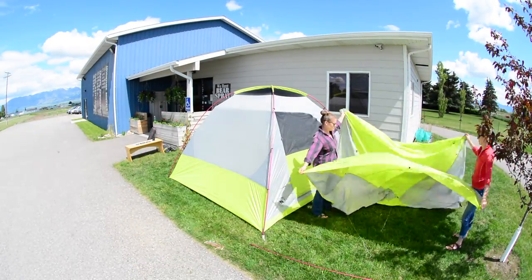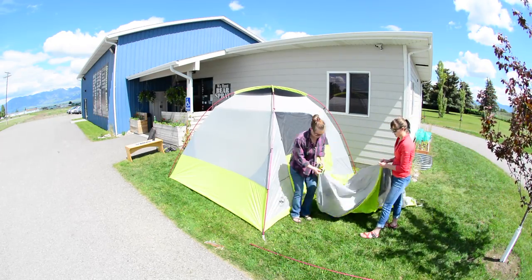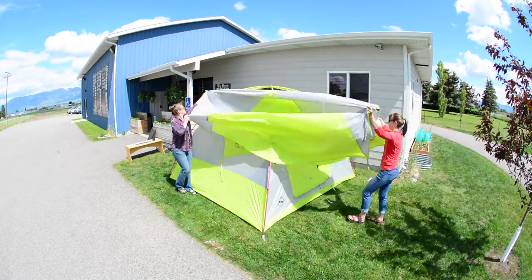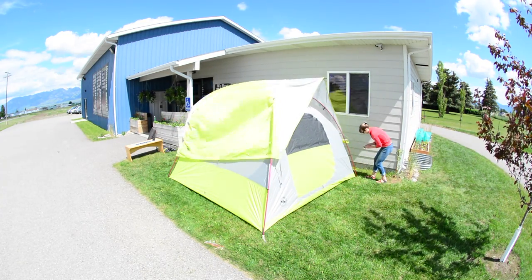Use the colored buckles to orientate the rainfly. Hold the rainfly with the underside facing up. Identify the two black pockets and insert the short pole into these pockets. Drape the rainfly over the tent body, aligning the silver and lime webbing of the tent with those on the rainfly.